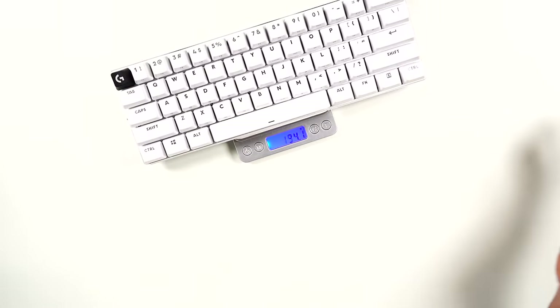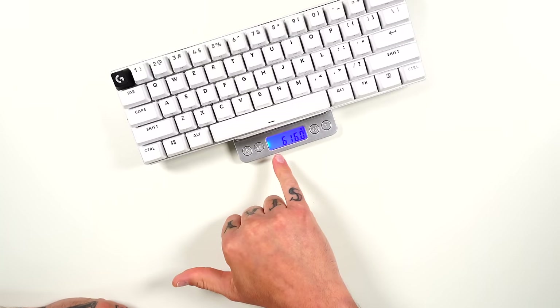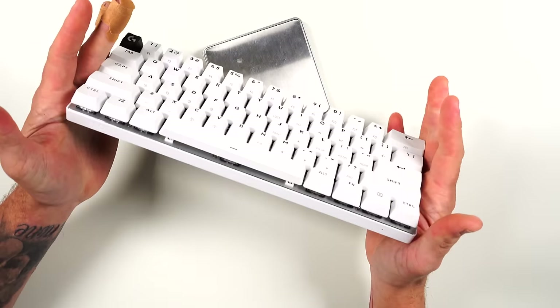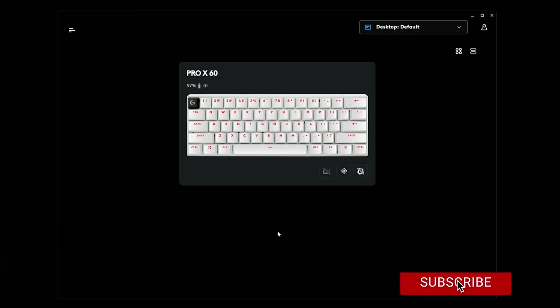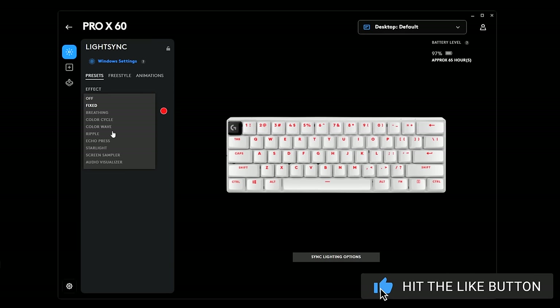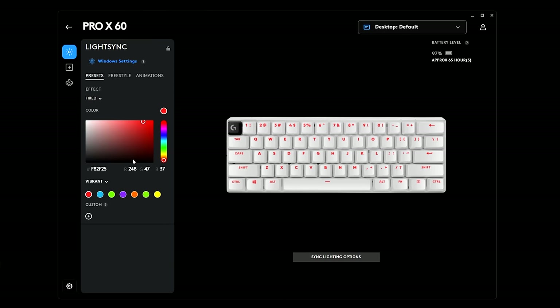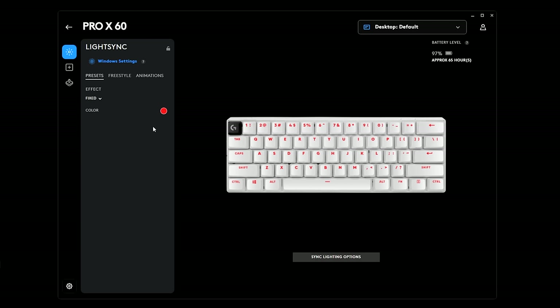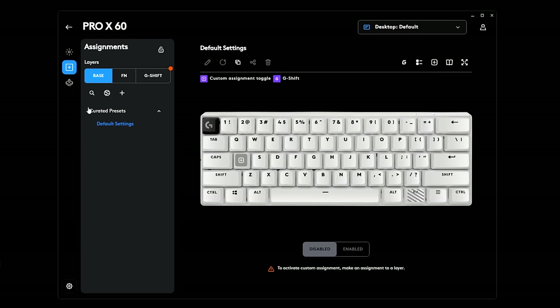Putting it on the scale, it comes in at 616 grams — it feels very nice. Moving to the G Hub software, you can see the Pro X60 listed. You've got your basic RGB lighting options with effects, color profiles, freestyle, and animations. I leave mine on a solid red preset.